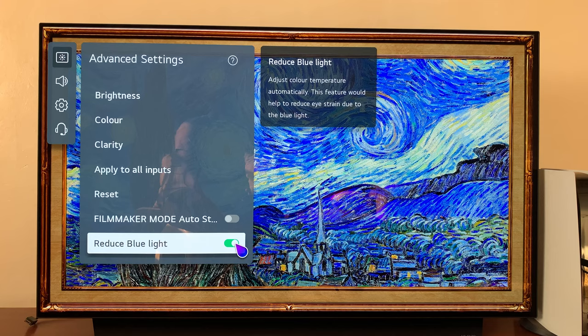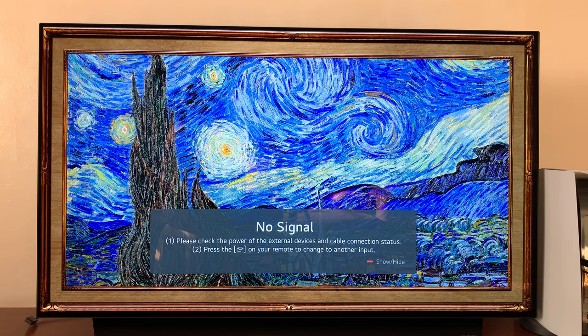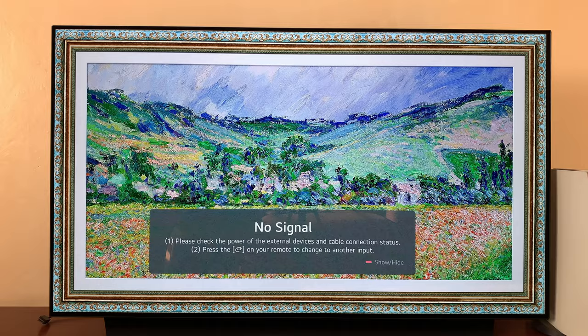That basically reduces the blue light emitted by your screen and it might help with your eyes and help you sleep better. It's essentially an eye care setting for your LG C1 or C2 smart TV. Thanks for watching — leave your comments and questions down below, and good luck.